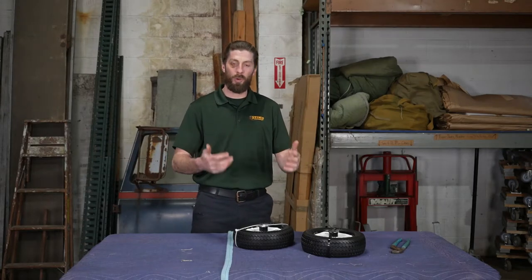Hey guys, it's Sean with Stumpf Moving and Storage. Today I'm here to talk about the equipment we use to service the moves we perform, specifically our two-wheel dollies, also known as hand trucks.